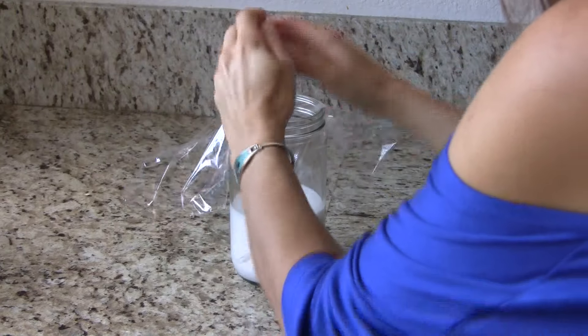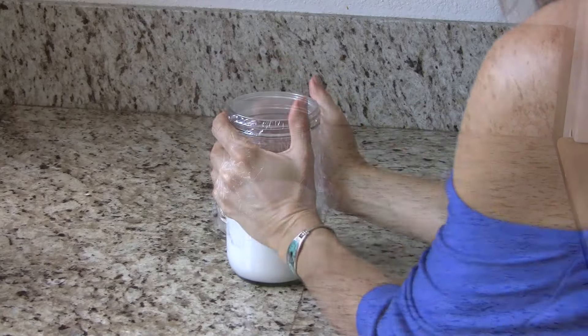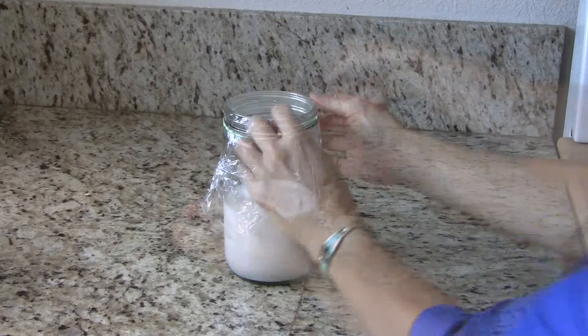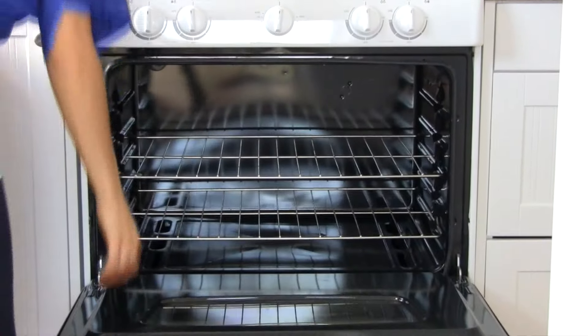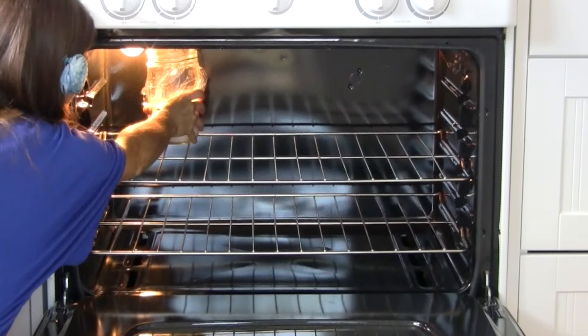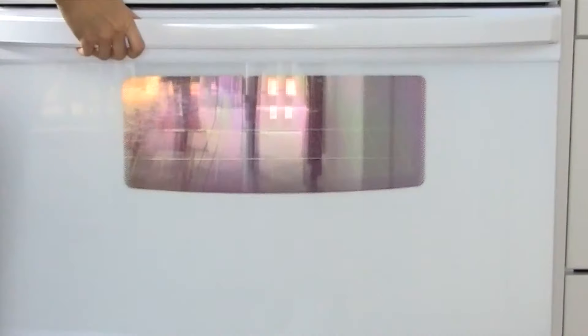Put some saran wrap over the top, add a few holes, and secure it with a rubber band. I like to put mine in the oven — I don't turn the oven on, but I put the oven light on and it makes it just the right temperature. I'll put it in for about 24 hours and it works perfectly.